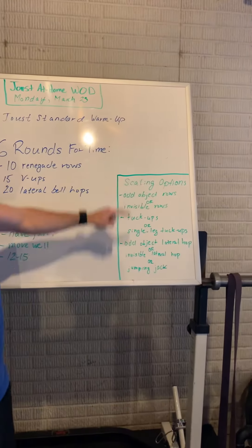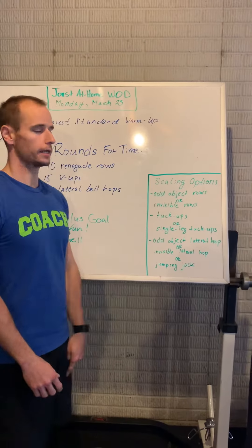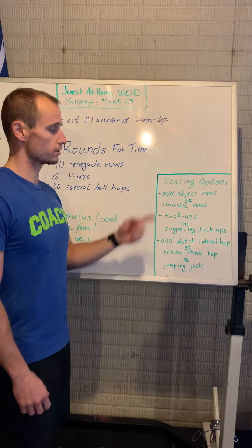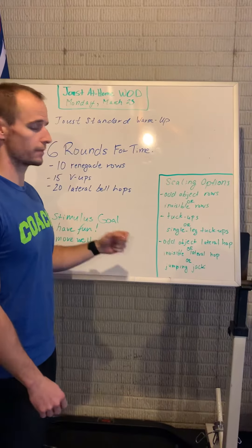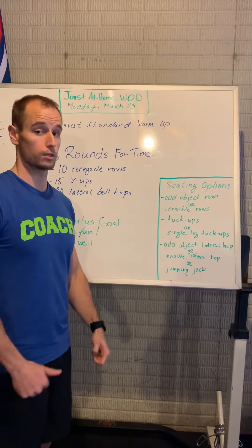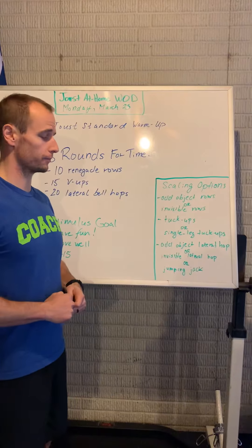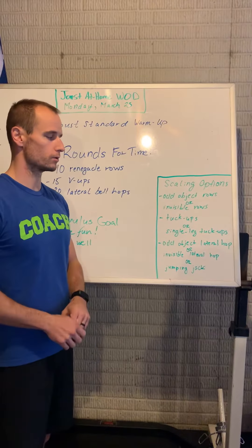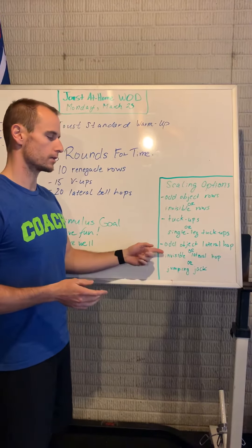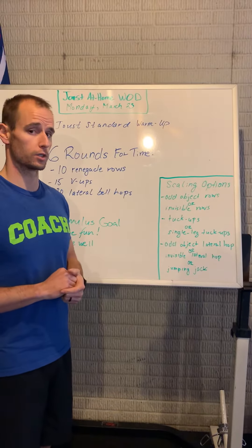Scaling options for this workout today. In place of those renegade rows, if you don't have a dumbbell, find an odd object — something with a little weight that you can row up and back down. You can also do invisible rows from that push-up position. In place of the V-ups, we could do a two-legged tuck-up or a single-leg tuck-up. In place of the lateral bell hops, we can do an odd object lateral hop jumping over an object, invisible lateral hops, or jumping jacks.